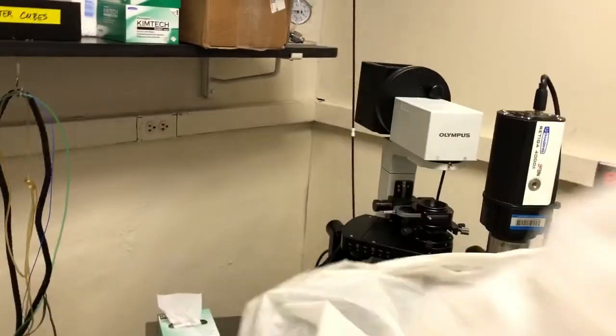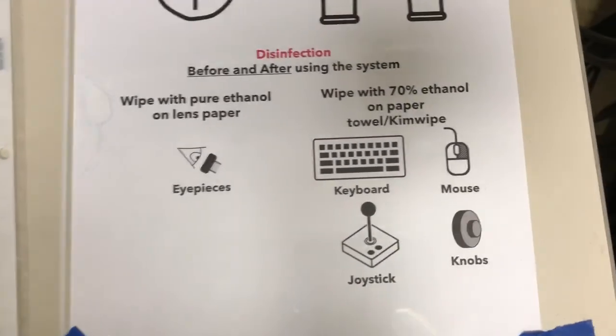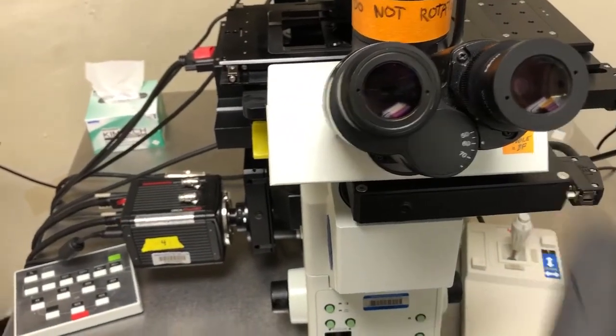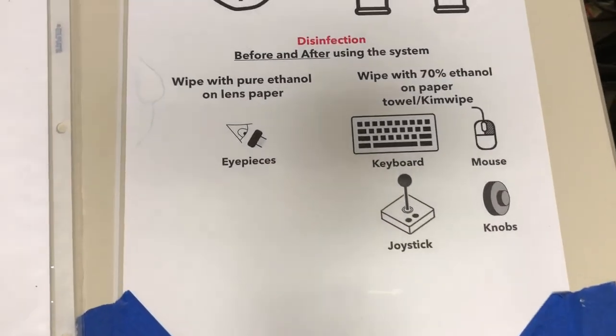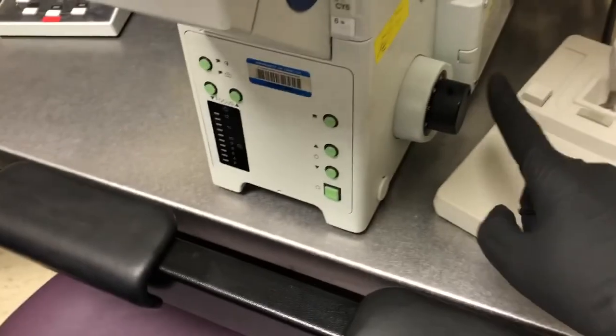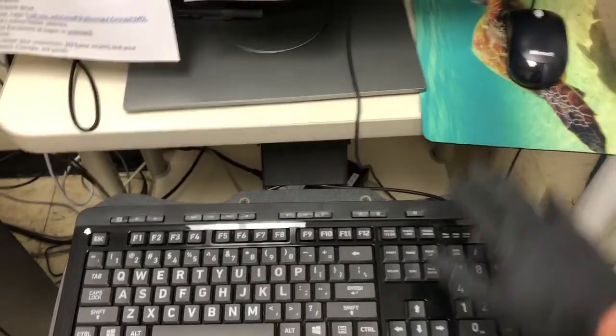Let me first remove the dust cover and point out the things that need disinfection. We're going to use pure ethanol on lens paper to wipe the eyepieces. Then we're going to use 70% ethanol on a paper towel or kimwipe to wipe the knobs, the joystick, the keyboard, and the mouse.